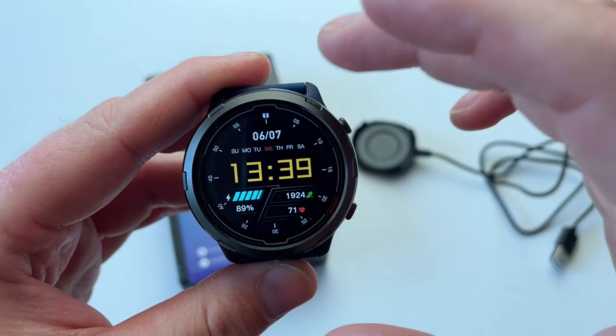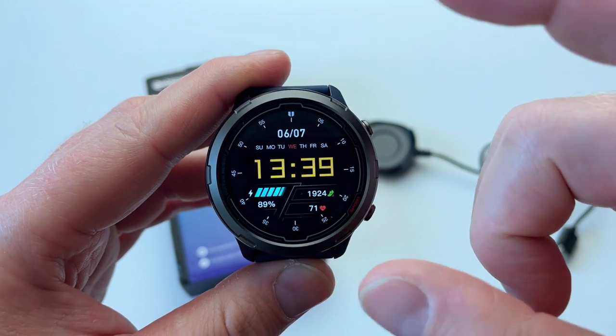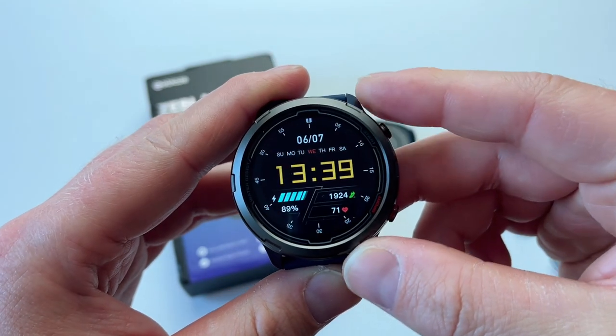This watch comes with a GPS module and can connect to four satellites simultaneously. It's got three modes for GPS: GPS, GLONASS, Galileo, and Beidou.